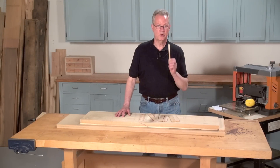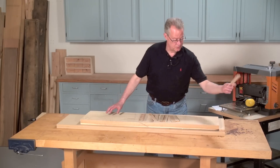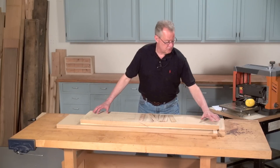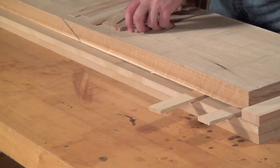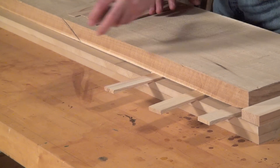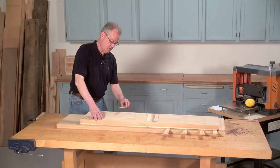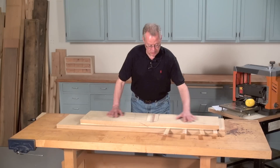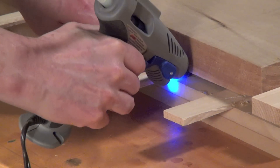Use shims from the hardware store to stabilize the board. Now this board has a significant twist, so it's a good idea to stabilize both ends at the beginning so you minimize the amount of material you're going to remove. Install the shims under all the gaps. Because this has a twist, we're going to be installing shims on opposite ends and opposite sides. Make sure the board doesn't rock. Fashion the shims to the sled and to the board using hot melt glue.